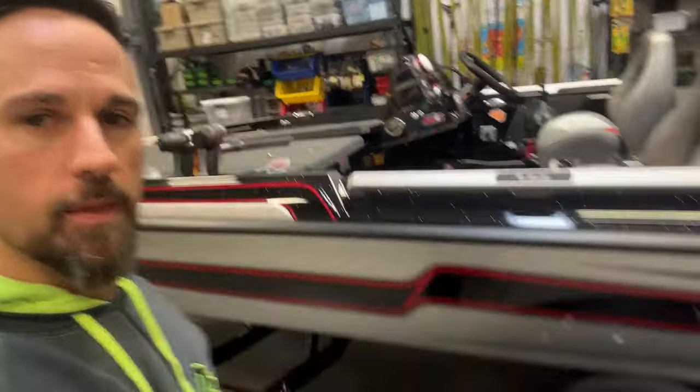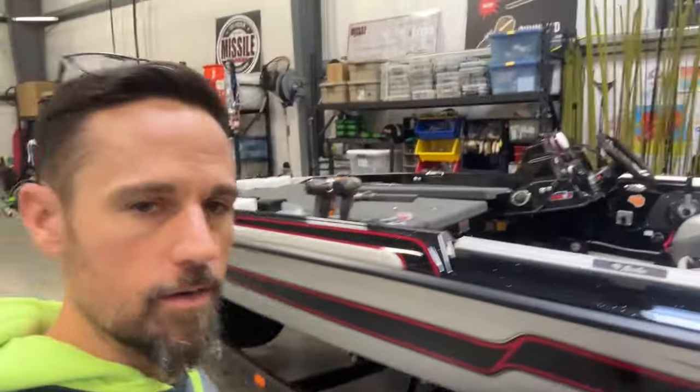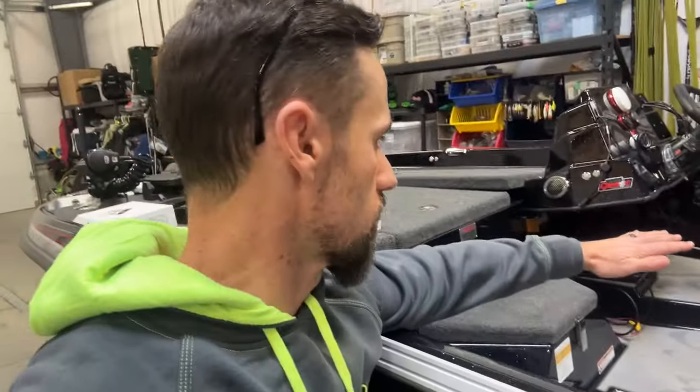All right, here we go. Part two of rigging this Caracal STS. She's a beaut. We're going to get her finished rigged up. If you didn't watch part one, in part one we did the batteries in the back and then we started getting all the wiring done. So we're part of the way through.